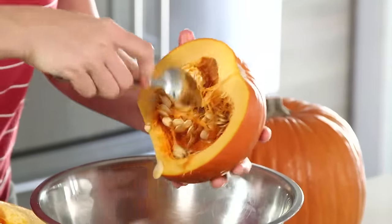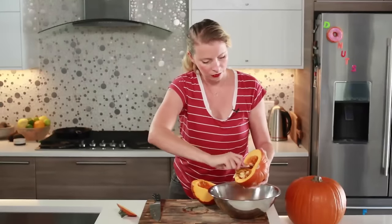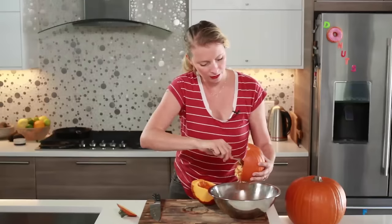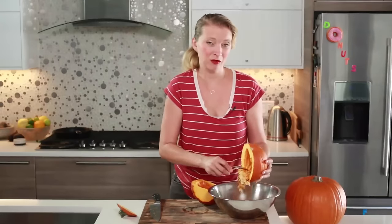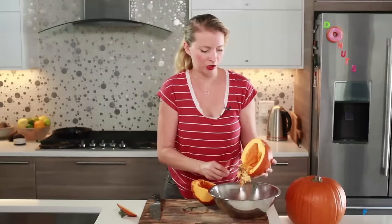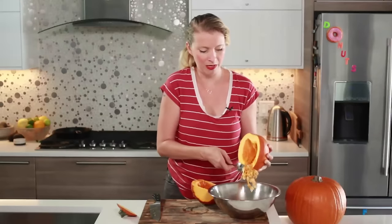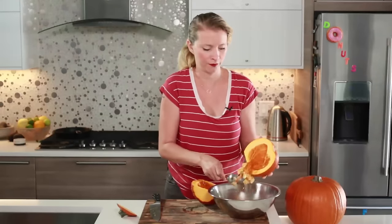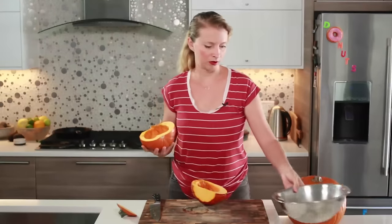You can roast jack-o'-lantern pumpkin seeds too — I'm sure you've all done that when carving your pumpkin. Save the seeds and you can do it the same way. Actually, any kind of winter squash that has big seeds — like butternut squash — you can roast them all the same way. Butternut squash seeds are really nice because they're a lot smaller than pumpkin seeds and they have a higher meat-to-shell ratio. They're really good. So you can set the seeds aside and we'll deal with those in a minute.